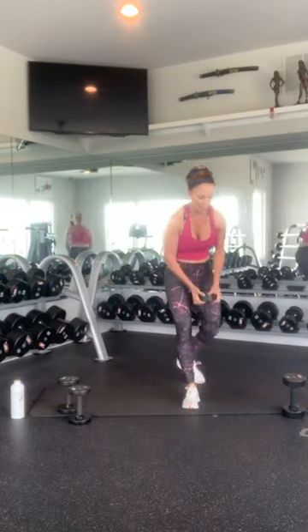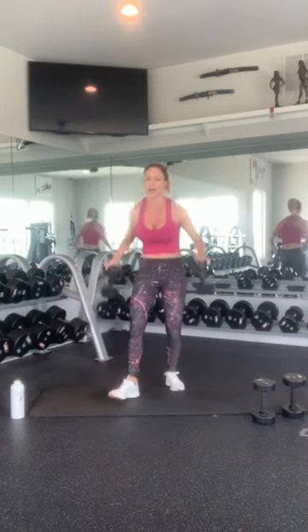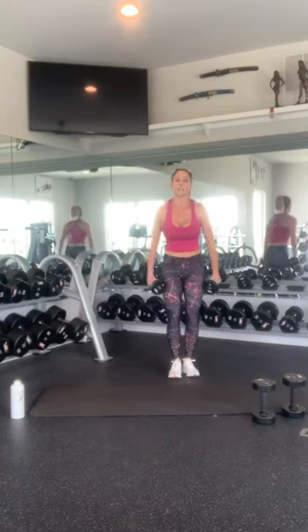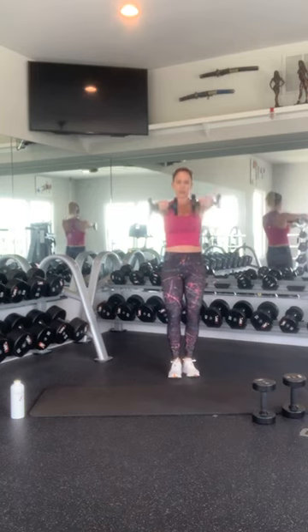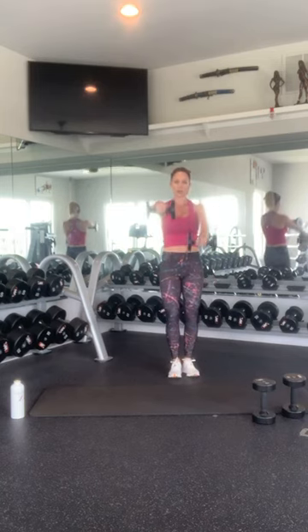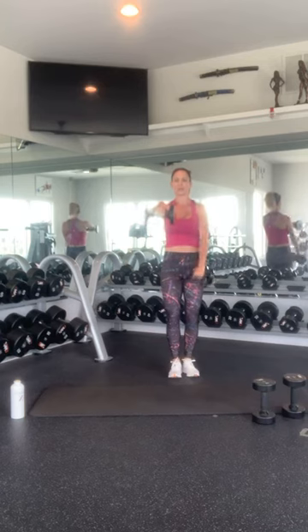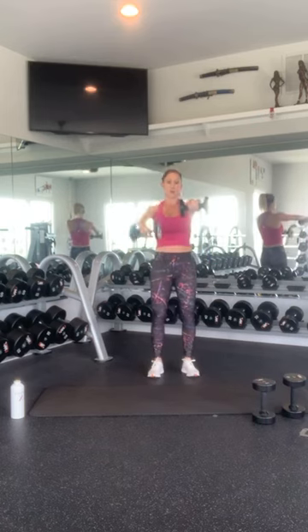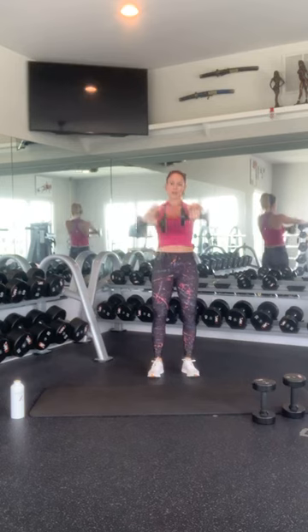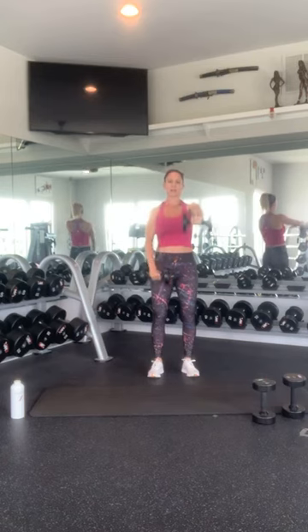Last round of arms, upper body. For this round, remember we're going to bring it up — static hold. And 1, 2, 3, 4, 5, 6, 7, 8, 9, and 10. Then switch: 1, 2, 3, 4, 5, 6, 7, 8, 9, and 10. Nice work. I know that burns.